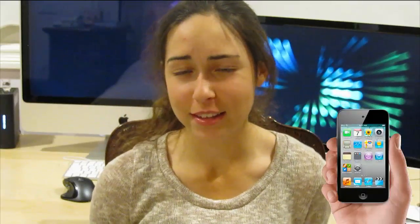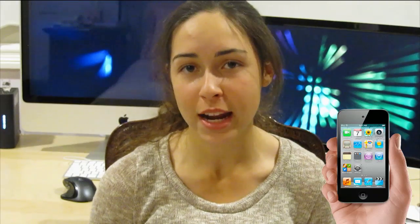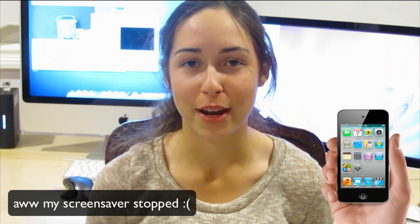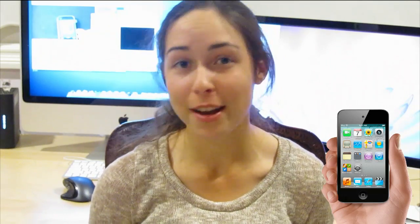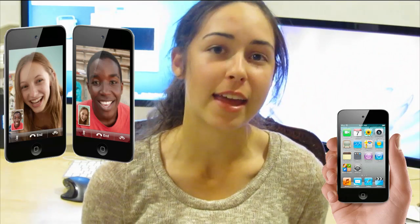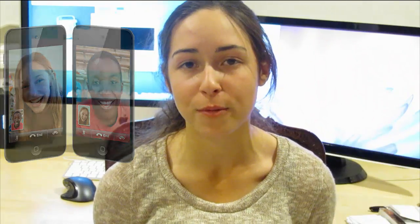The iPod Touch is definitely, I would think, the most popular of all the iPods. It comes in an 8GB model, a 32GB model, and a 64GB model. The prices are $229, $299, and $399 respectively — definitely the most expensive of all the iPods, but you get so many features. It's got a 3.5-inch diagonal multi-touch Retina display, a camera on the front and the back, and pretty much all the same features as an iPhone but without cellular data. So you can't get internet access unless you're connected to Wi-Fi, and you obviously can't make phone calls. However, there's FaceTime and HD video recording.